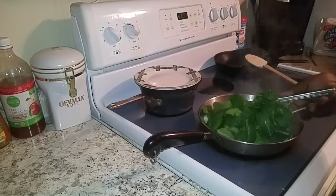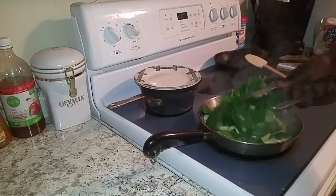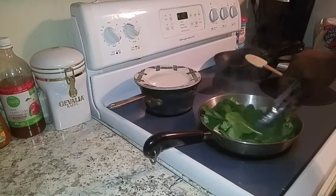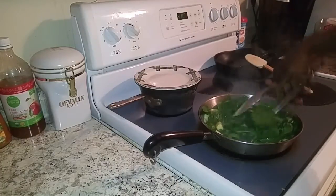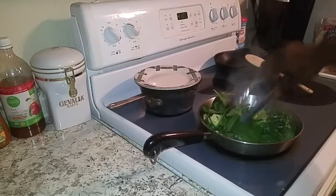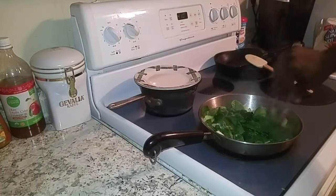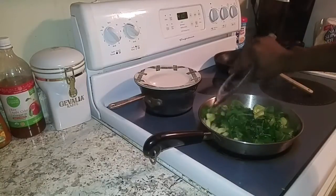Alright, let's get this tossed around a couple of times so everything wilts down and gets incorporated with each other. Mix those apples and those onions around, get that coconut oil on all the spinach, and let's move on to the next step.